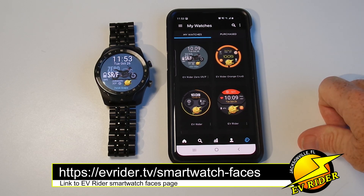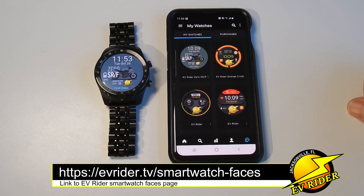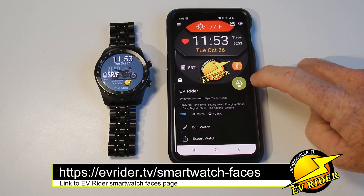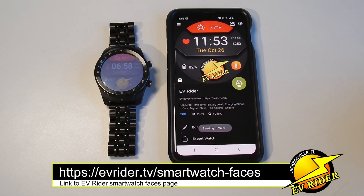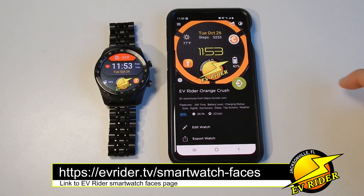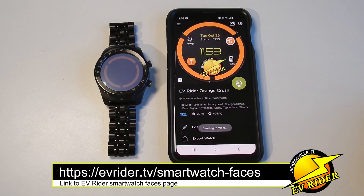We did a search. All I did was type in EV Rider in the search window and brought them up. And now that we've done that, it's super easy. Just click on the watch you want and hit send to watch. It's that fast. So we'll go back, do another one, and they come right over.